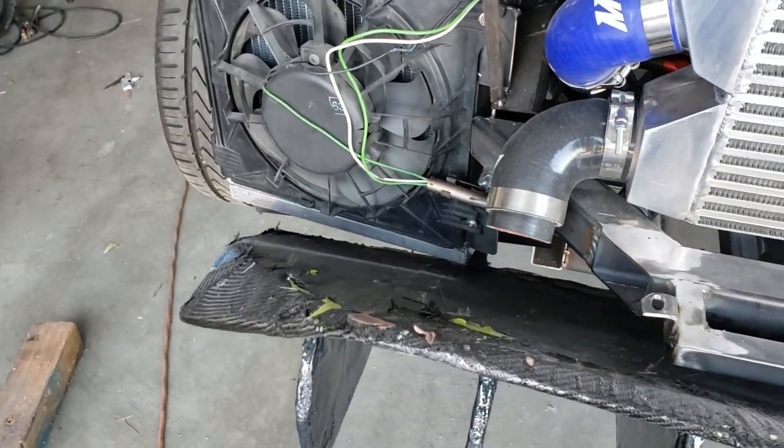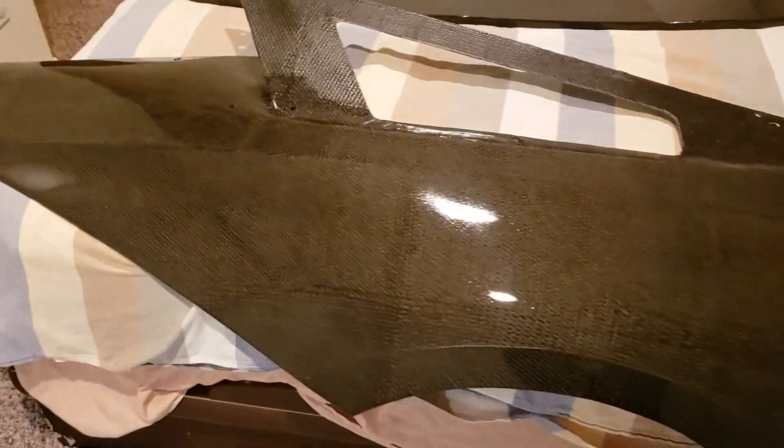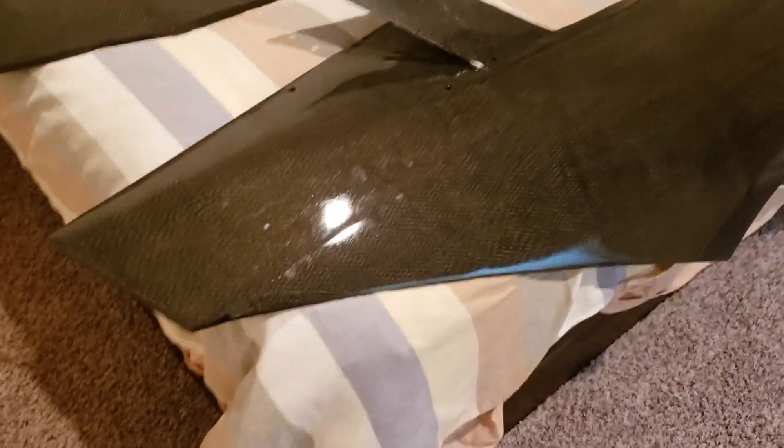I'll show you where we are on the panels. This is my finished panel room, and as you can see the driver side panel has the clear on it. It's gonna need to be cut and buffed — most of the panels will — but we'll do that when they're all back on the car. It's actually looking pretty sweet. You can see there's a little bit of orange peel, but that's not a big deal.